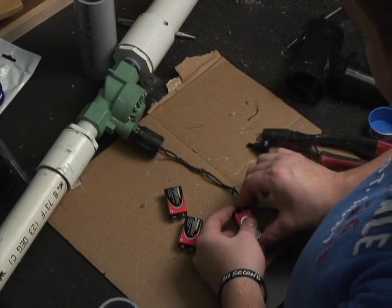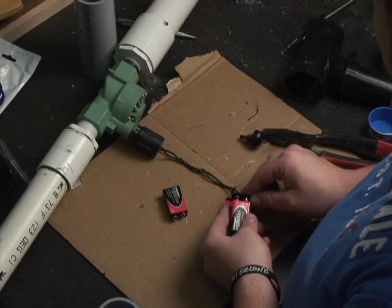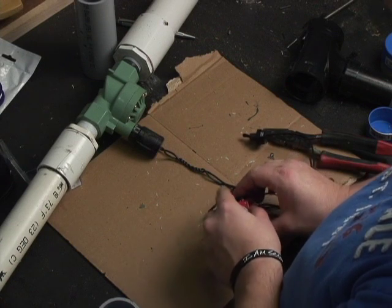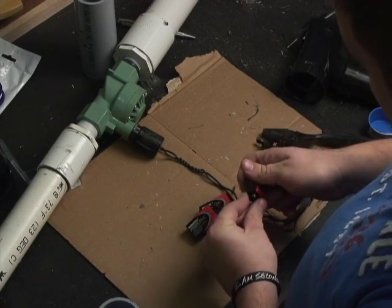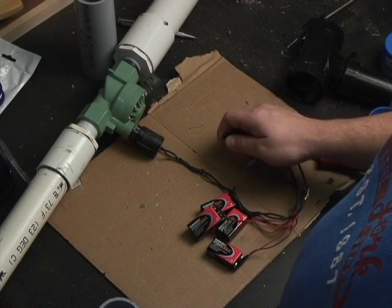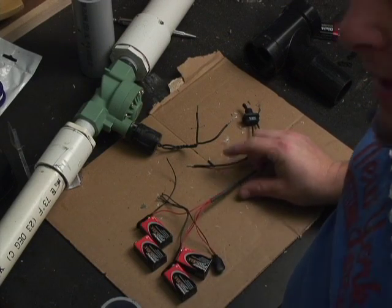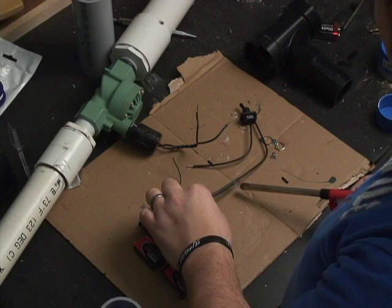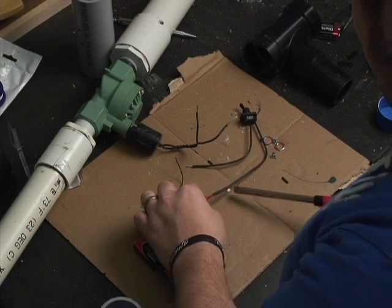We're going to take that off and plug in the batteries — there we go, batteries plugged in, pretty simple. I recommend only trying with three batteries first so you don't burn out your solenoid. For heat shrink: if you don't know how to use it, you can use a hairdryer or anything — I'm just using a lighter. It just shrinks right up and seals that connection nice and good.